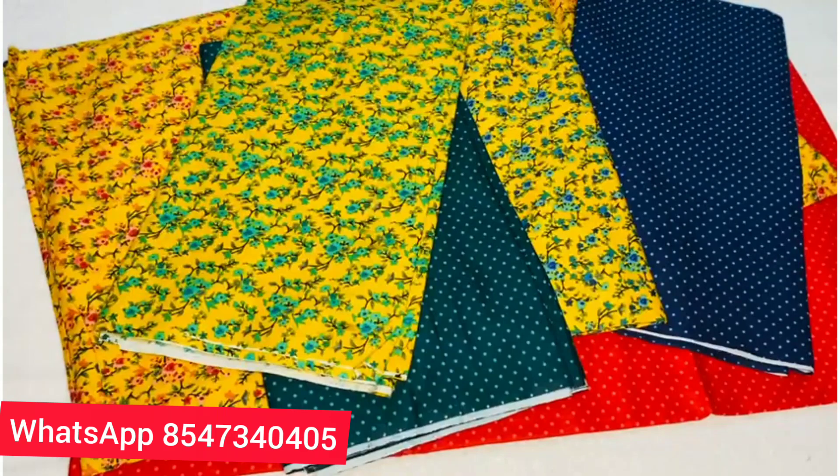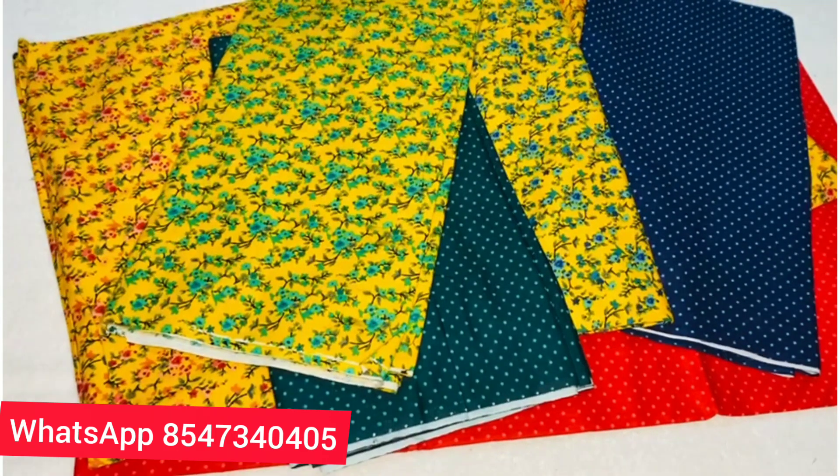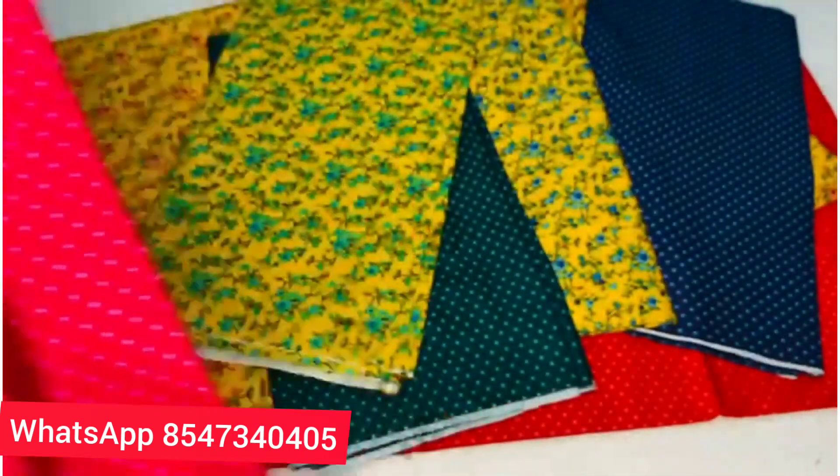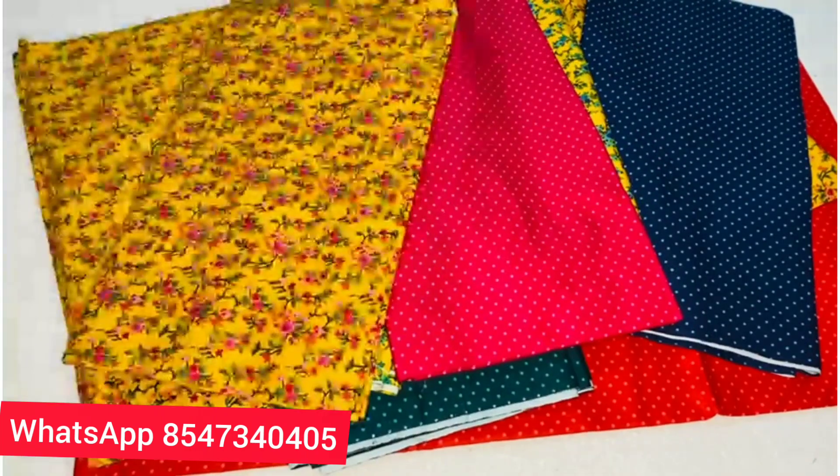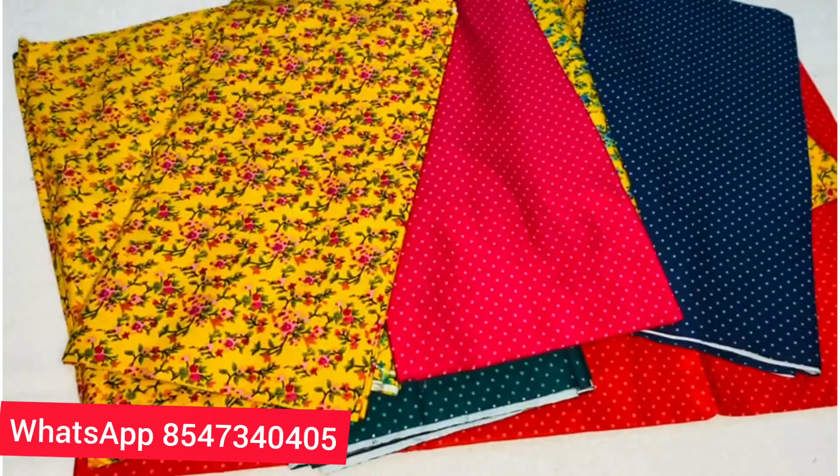If we have to store it, we will not have to store it. There are 3 pieces in this box. There are dots in this box. There is a combination of everything.